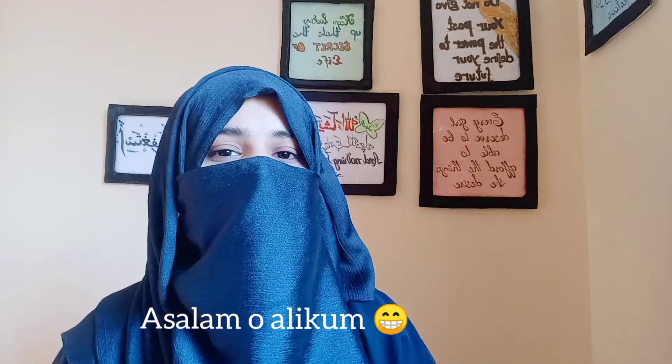Hello everyone, welcome back to my channel. I want to thank you all for being here.